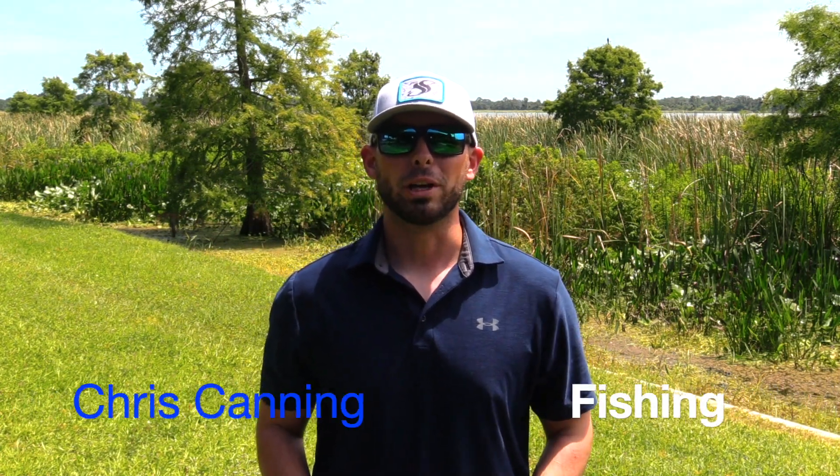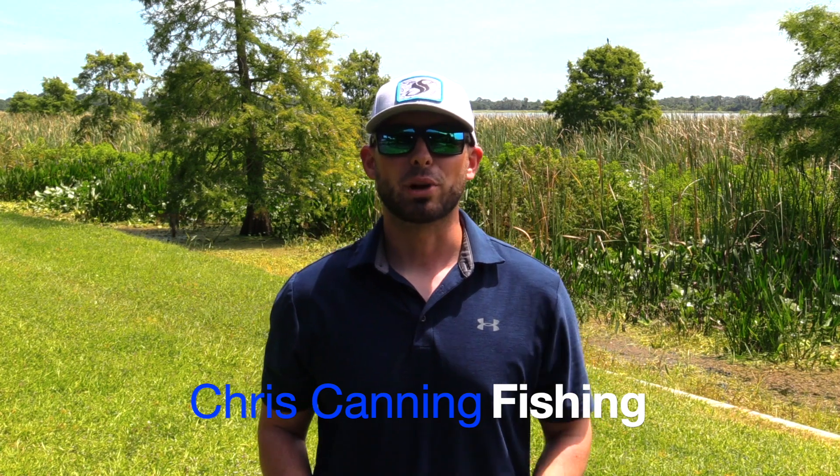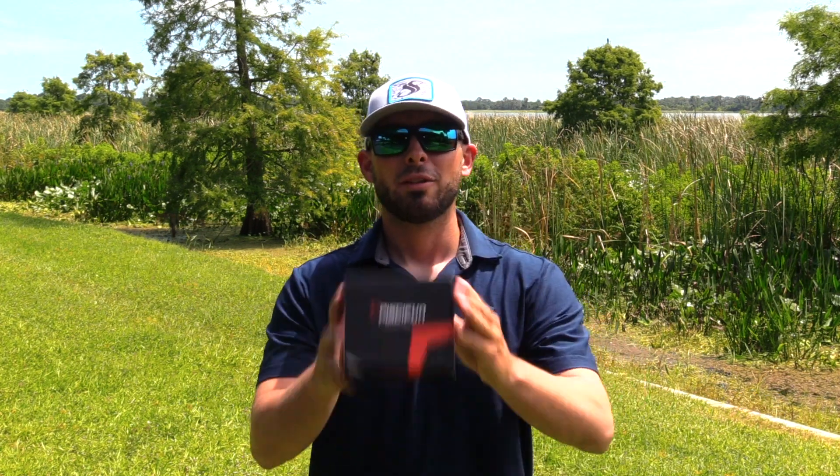What's up YouTube? This is Chris back with another video. In today's video, we're going to be doing an unboxing and first impression of the Piscifun Phantom X baitcasting reel. So let's not waste any time and let's jump right into it.